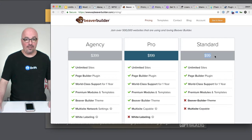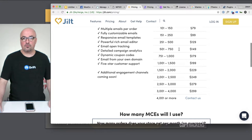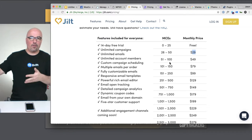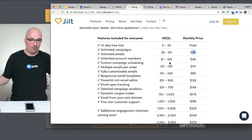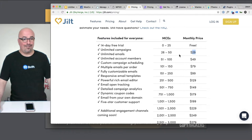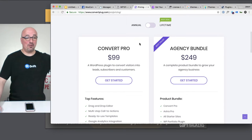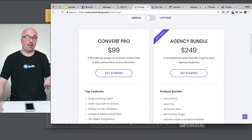Then on top of that, you add in $99 for Beaver Builder. And they give you Jilt, which would normally be $29 a month. I'm not sure what the upgrades are from there, but that's definitely another $30 a month right there, making it risk-free. And you already have around $250 or whatever already in value.